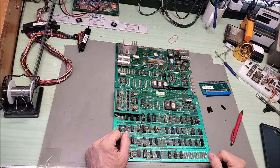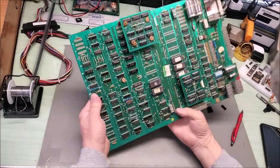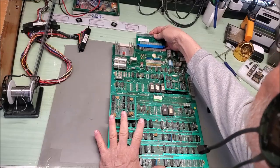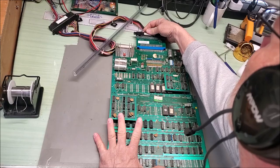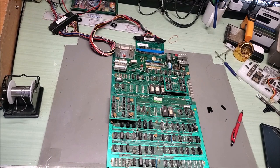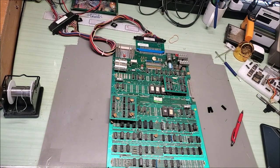Hello everybody, today I have a Pac-Man board. I'll set up my Pac-Man adapter and my JAMA harness, and we'll get the monitor on and see what we have.